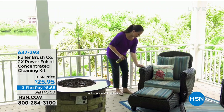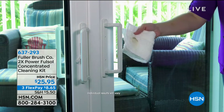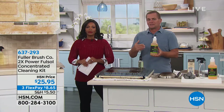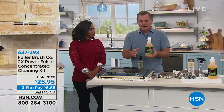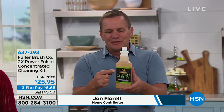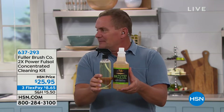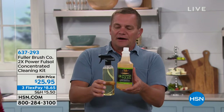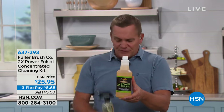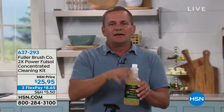Full-Sol is super concentrated, which makes it economical. It's actually one of Fuller Brush's flagship cleaning products — it's been around for over 80 years. The original formula made 32 bottles; now we've doubled the power so you get 64 bottles at the original strength. You can mix and match — add more for heavy duty grease cleaning, or use just a quarter cap full with water for window cleaning.